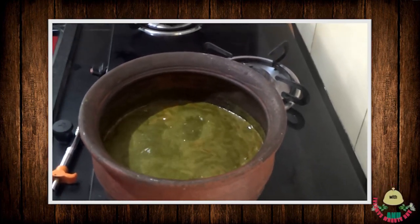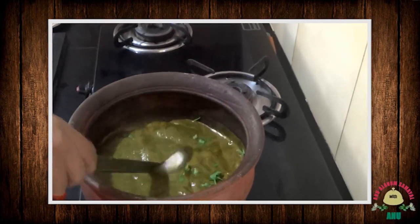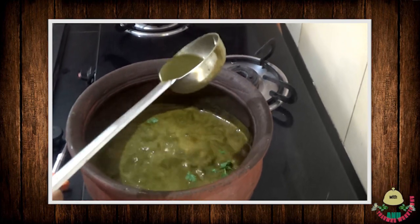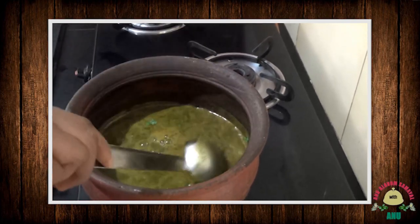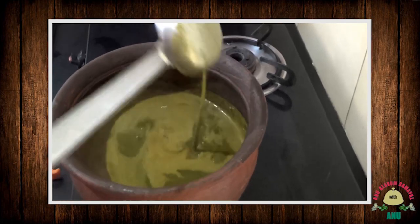We are going to finish with a little bit of garnish. The soup will be correct. We will have a lot of taste. Now we will switch off.